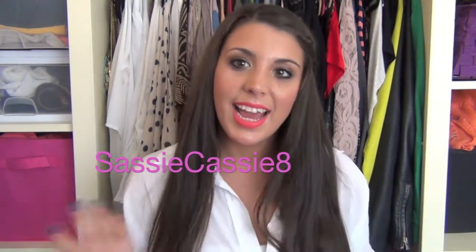That's it for my New York haul, guys! Thank you so much for watching. If you'd like, please subscribe to my channel — I'd love to have you. You can also like my Facebook page and follow me on Twitter and Instagram. My name there is SassyCassie8, because somebody took SassyCassie86. Thank you so much for watching and I'll talk to you guys in my next video — Sassy later!